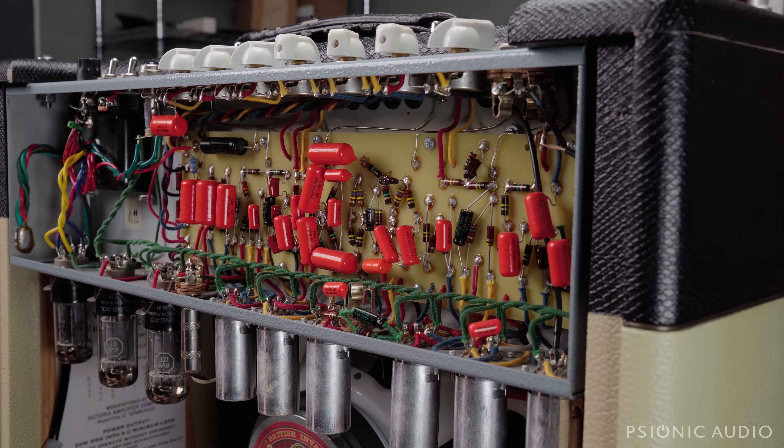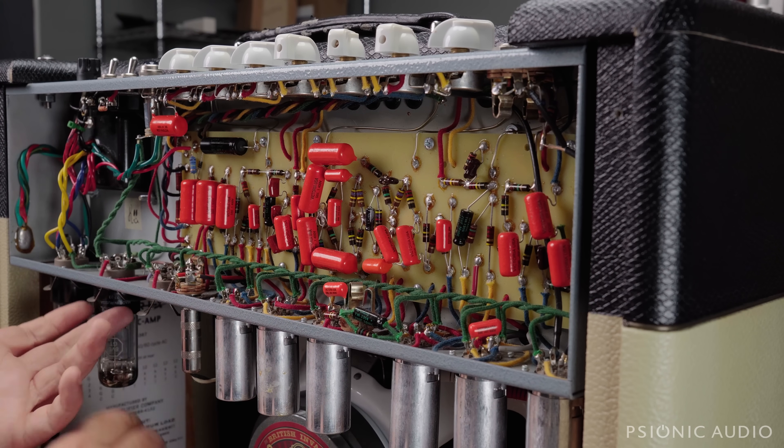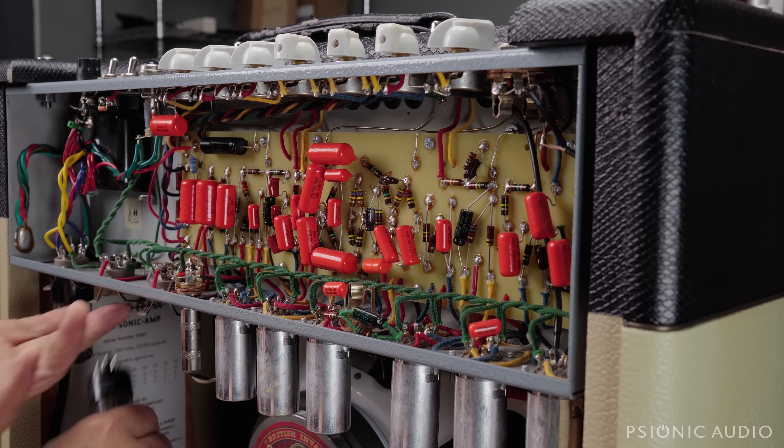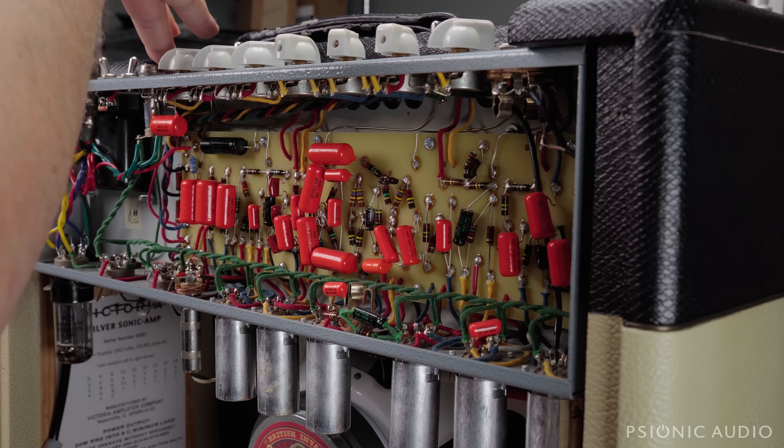These are some Tung-Sol tubes — again, Apex-matched from CE Distribution. I have stopped getting these tubes with the Apex matching from CE; I've had problems with them. But again, we're going to ensure first. So we're going to pull this tube and this tube, power it on on the current limiter.